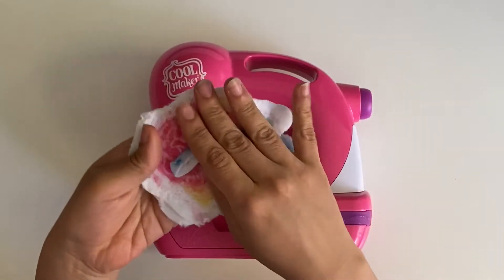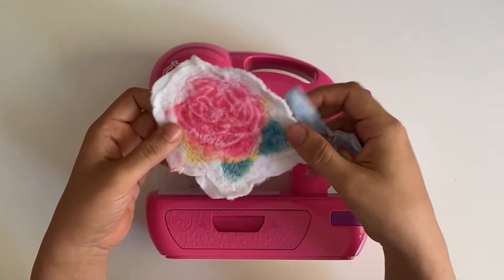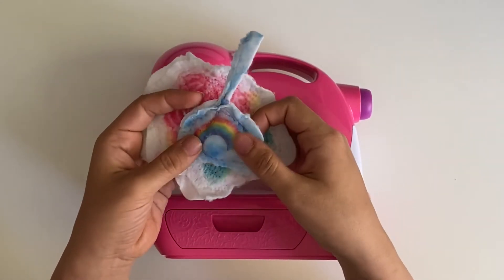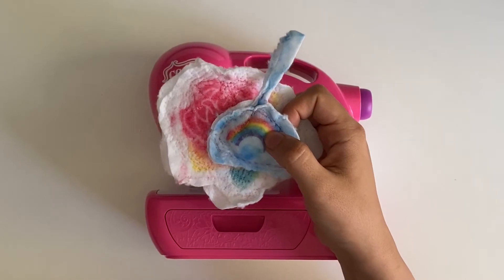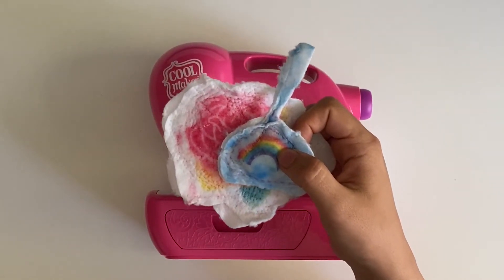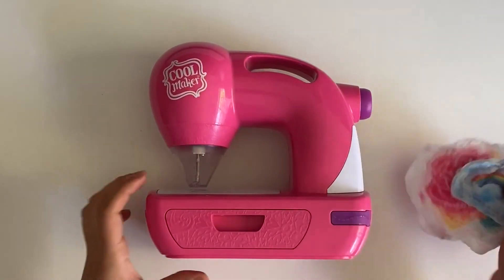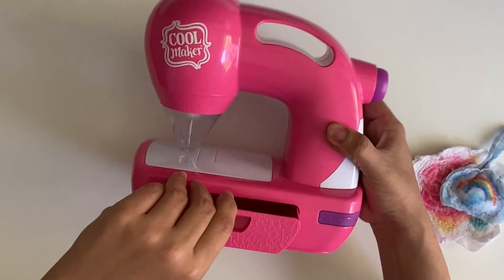It only works with this kind of fabric that it comes with. I'm pretty sure it's something you'd be able to find in a fabric store, but I was just not sure what it is. Like I said, it's a pretty safe sewing machine for a kid.